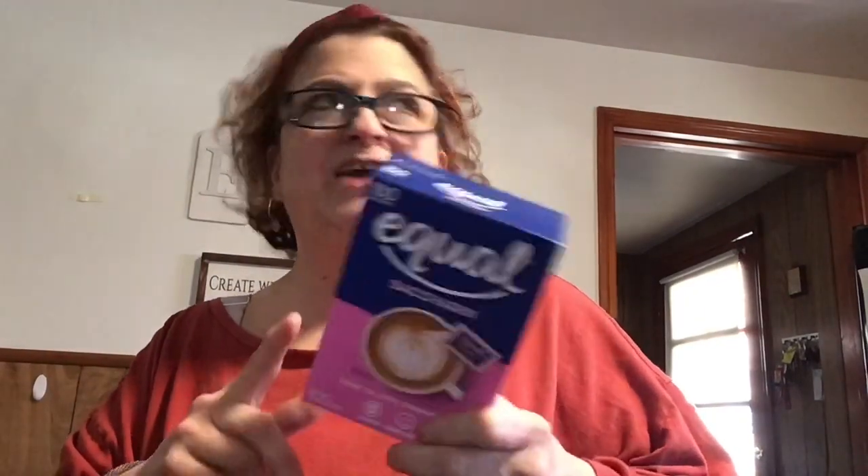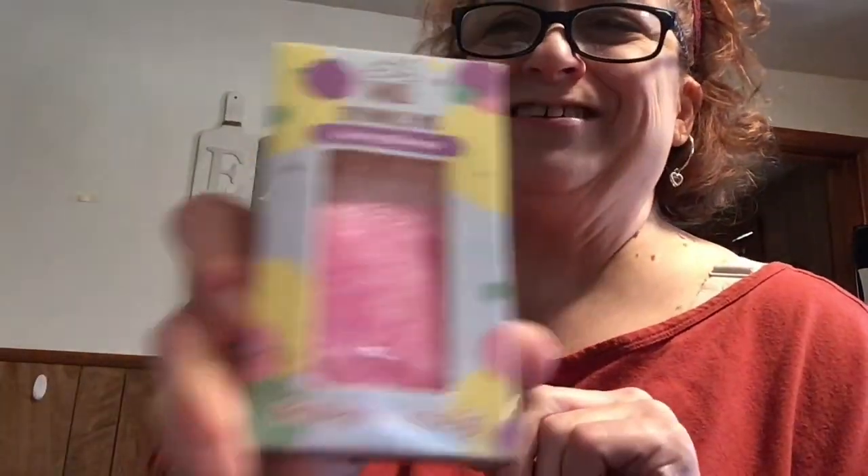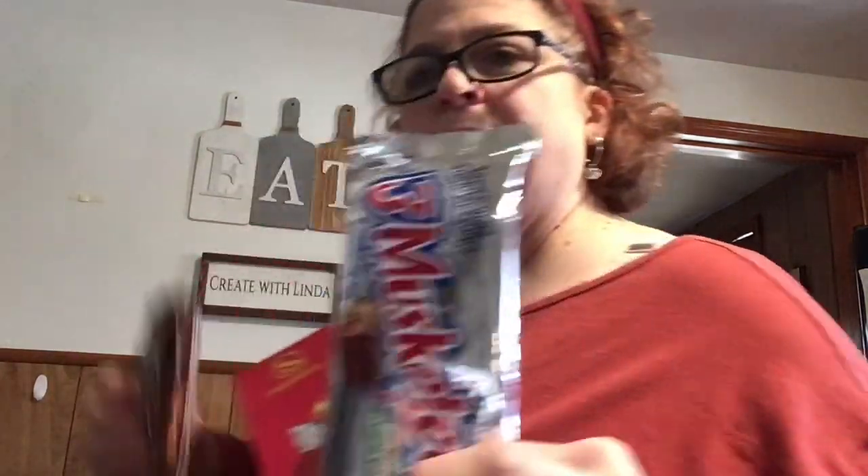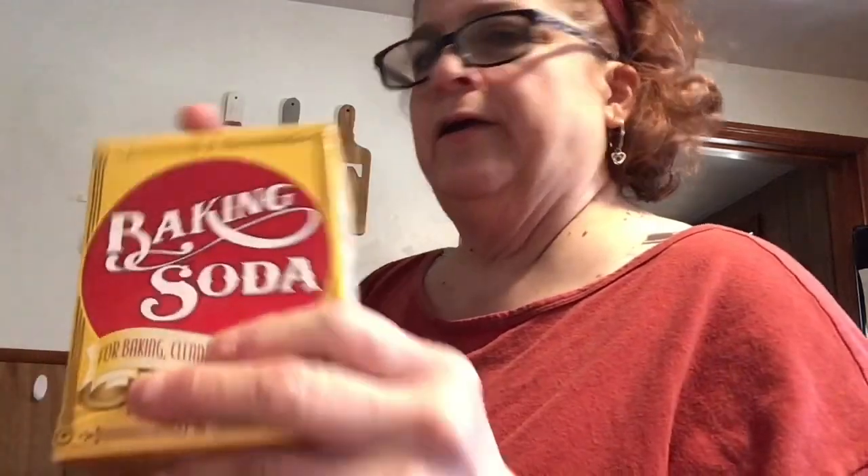I'm getting close to running out of stevia and really don't want to use it too much, but as a diabetic I can't use regular sugar - there's such mixed communication about everything. I bought another jar of honey because I'm always using it for something. I got these cute little Easter sprinkles for a video I'm doing - aren't they adorable? I also got another black eyeliner, and Billy got some Milky Ways. I got another box of baking soda.